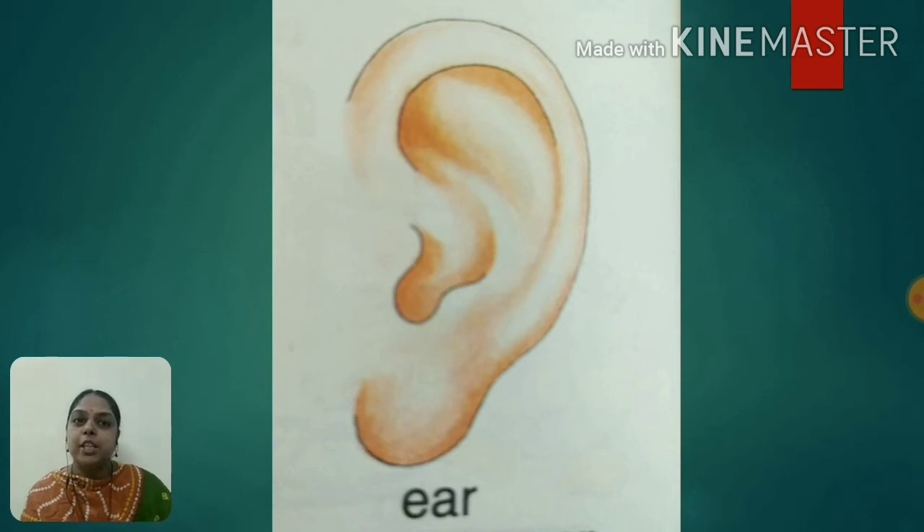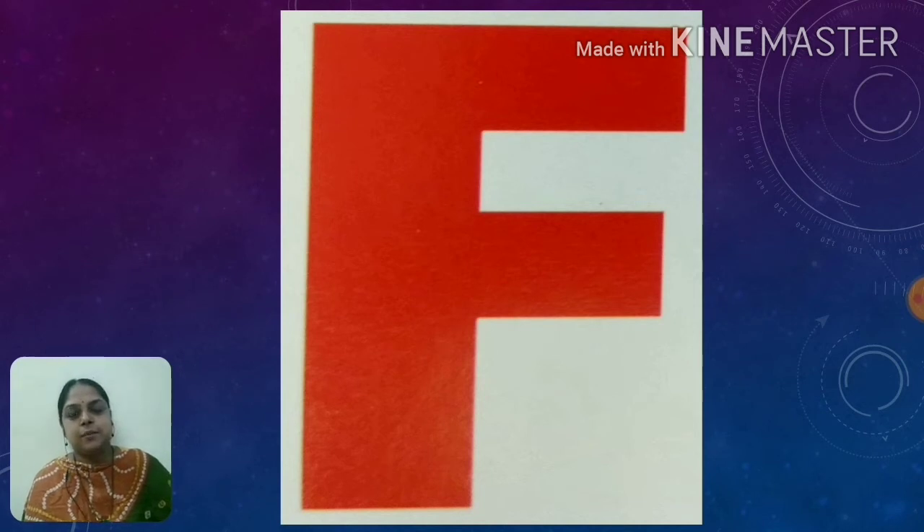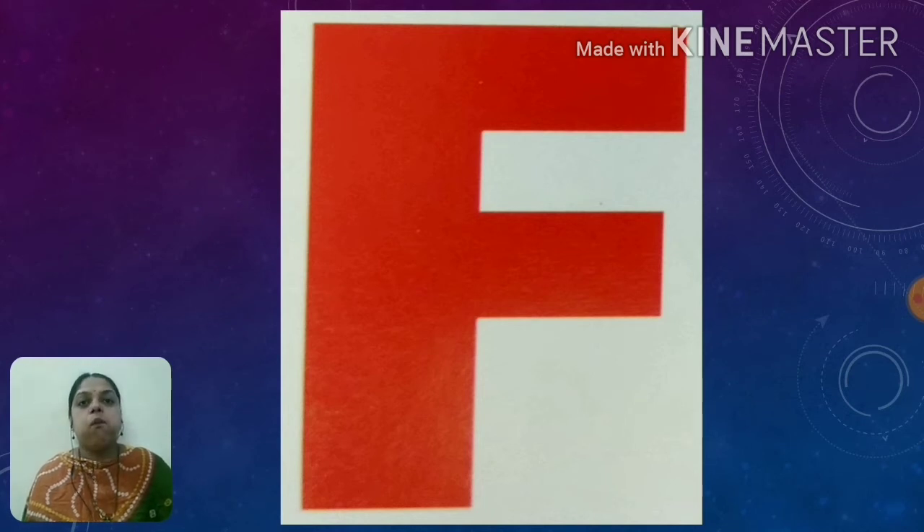Now you all have understood alphabet E. Let's move on to the next alphabet. We have already learnt capital alphabet F. Let's revise it. This is capital F alphabet. It sounds F. F says F.